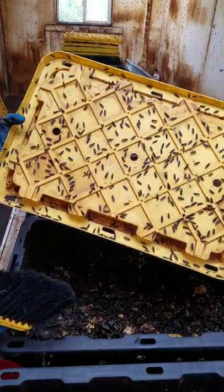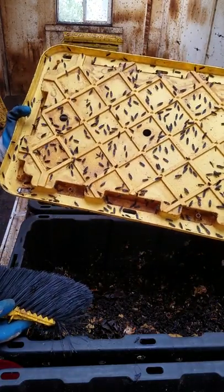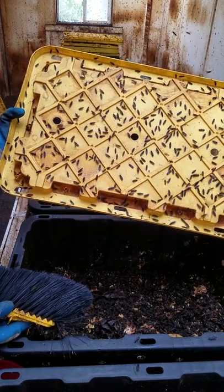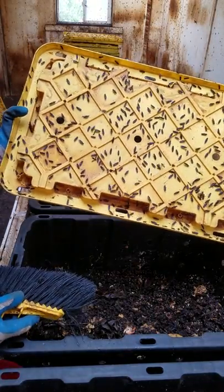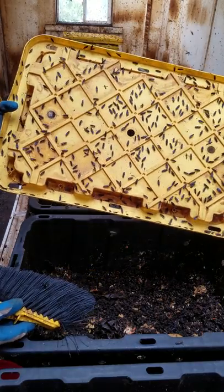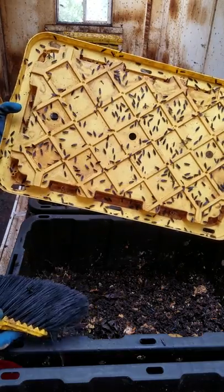And then lastly, what I want to show you now in part two is what we do with the lids so that you can encourage further egg laying by the mating adults around the perimeter. These lids will then be placed on top of the bioreactors, and the whole system will be left for another three days, where the same cycle will be repeated.